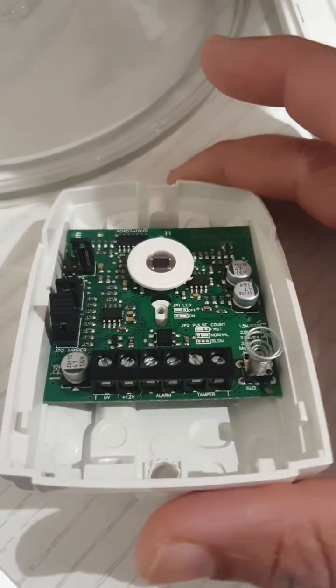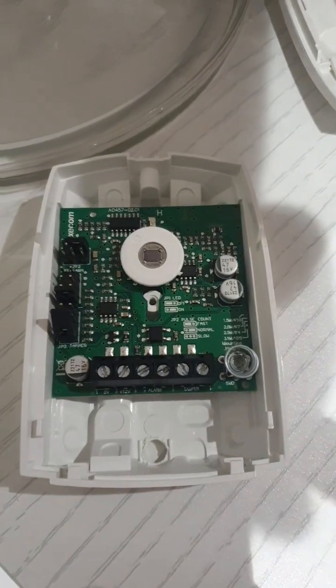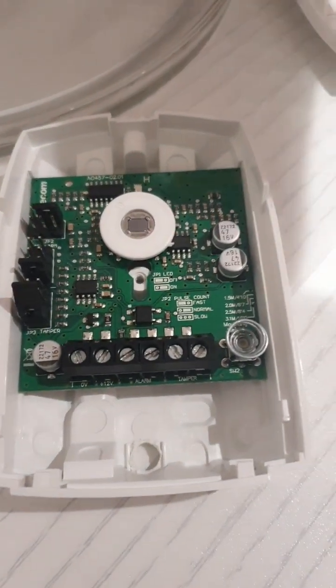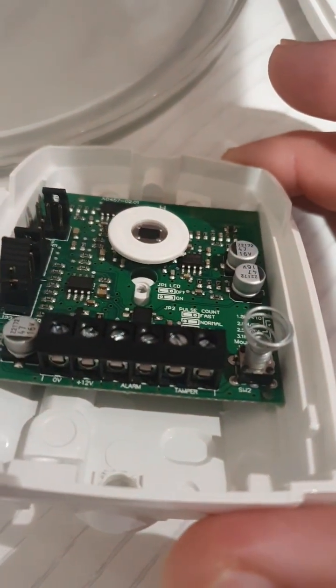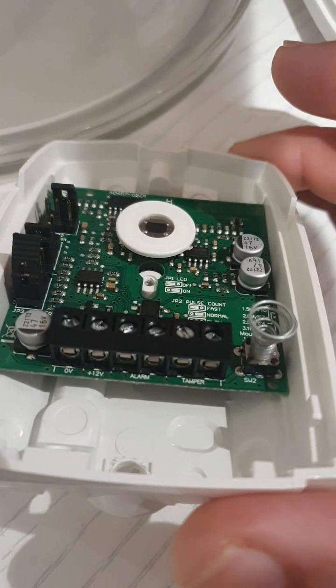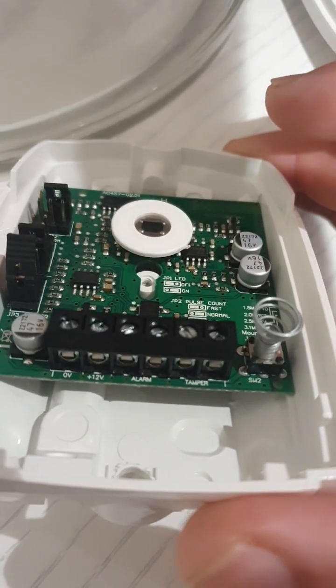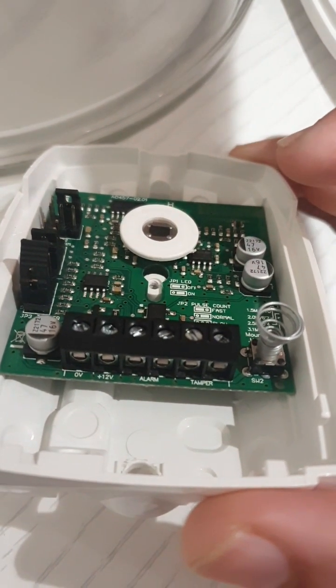Now we're going to talk about the wiring. As far as wiring is concerned, we use end of line because that's the compliant way of doing the alarm circuit when you come to grade 2 systems or even grade 3 alarm systems. You have to use resistors to make it compliant to end of line. Even though you have two circuits — alarm and tamper — you'll only be using two wires: one in alarm and one in tamper.